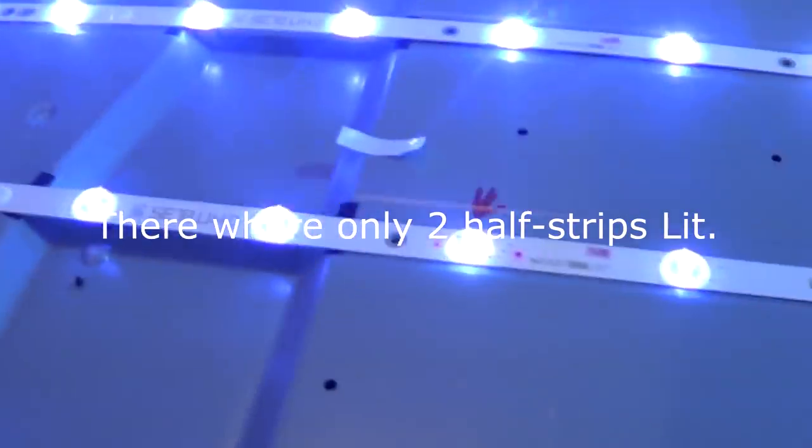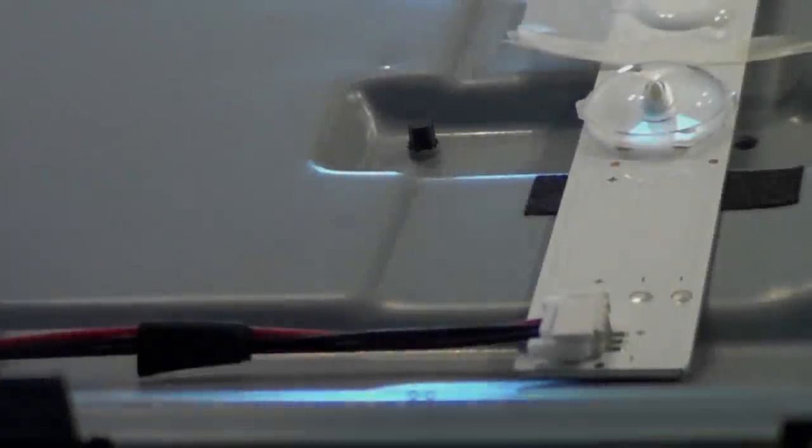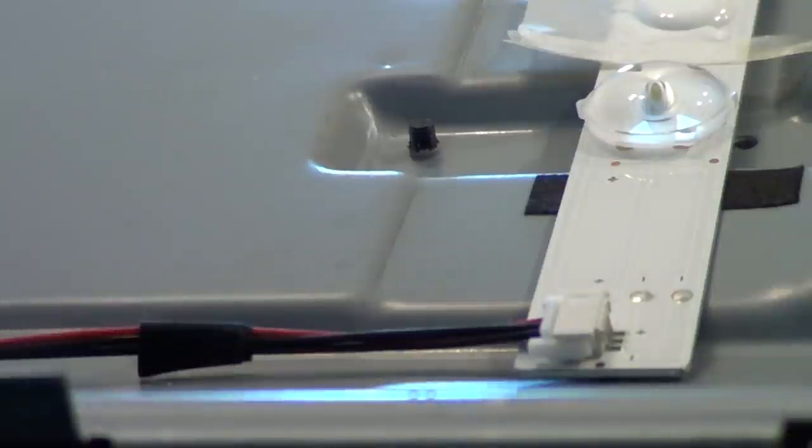At this point I actually did find bad LEDs on the first three strips - I think about five or six of them. I do have them marked and I just replaced them individually. As you can see, all three strips are lit up. I did mark them, so it's probably about six or seven bad LEDs out of these three strips. Like I said, there are 108 LEDs total in this TV - 18 on each strip.